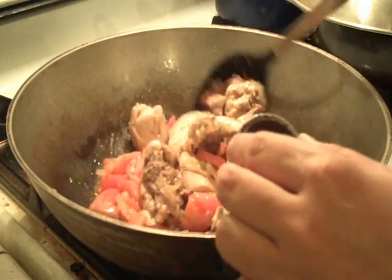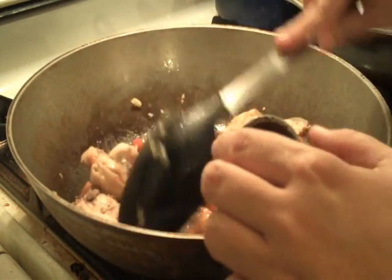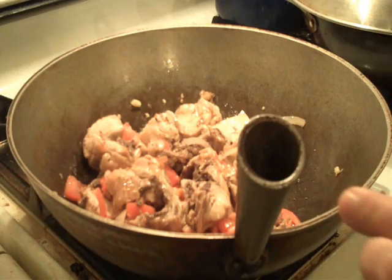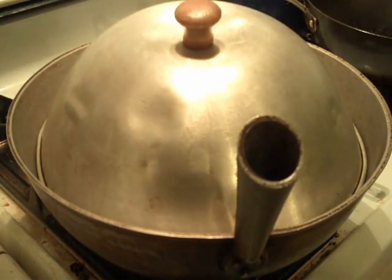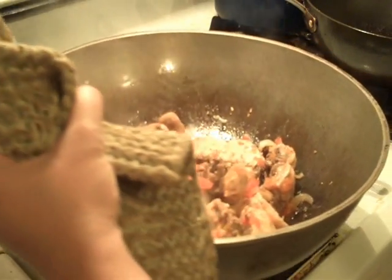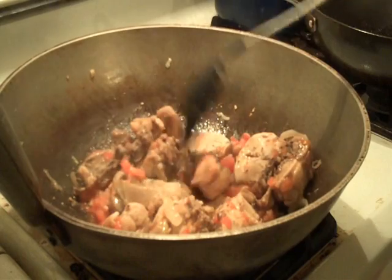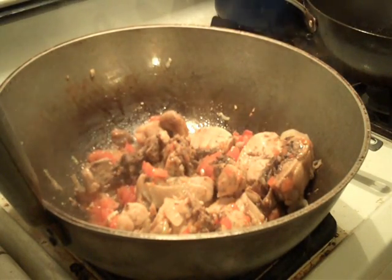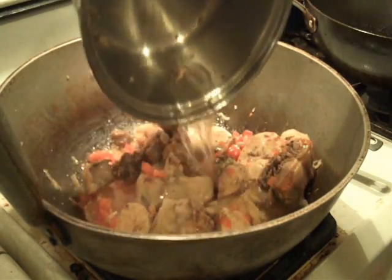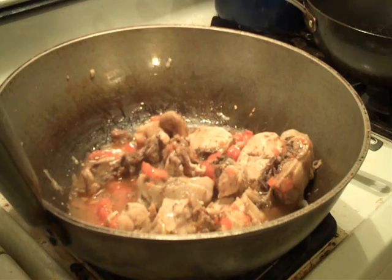We're going to go ahead and let this cook until the tomatoes are really nice and soft, so I'm going to cover this and let it cook for another five minutes. It's been about five minutes and our tomatoes are really nice and cooked. I'm going to go ahead and add some chicken broth — this is just some broth from when I boiled the chicken. You could add anywhere from half a cup to a whole cup, depending on how much sauce you want on your fritada.